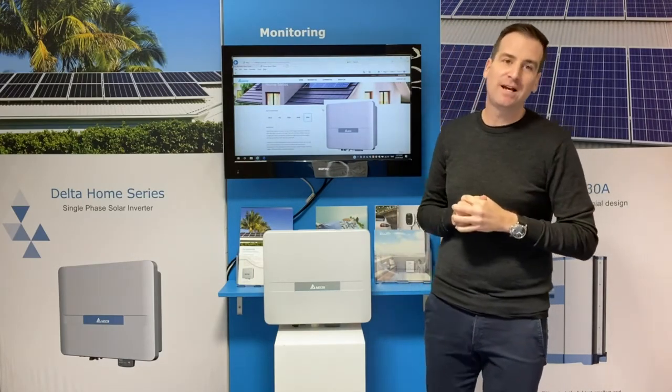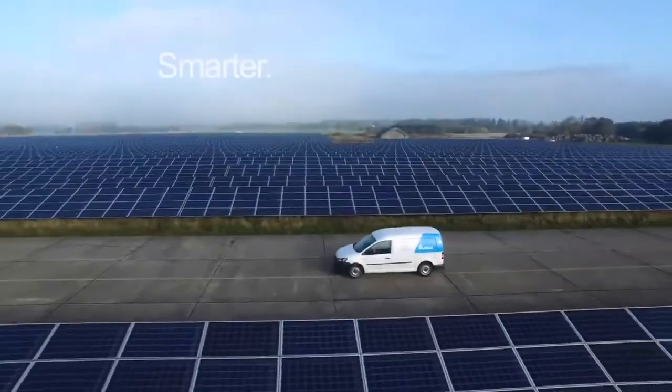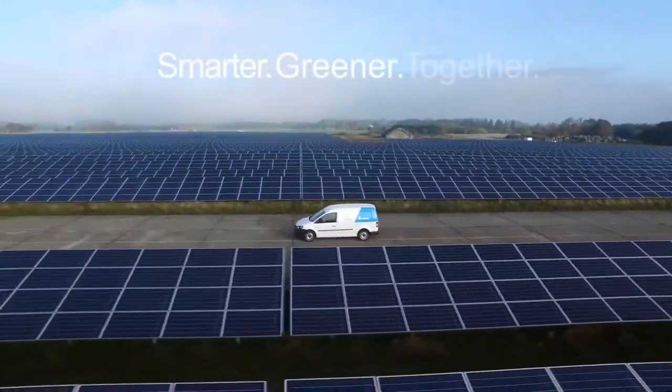So there you have it — the Delta H5A222, now available Australia and New Zealand-wide for your solar generation. Smarter, we know. Together.